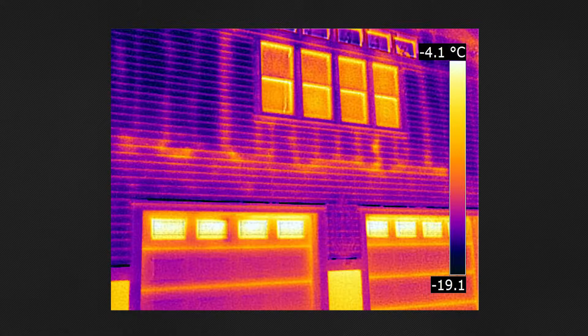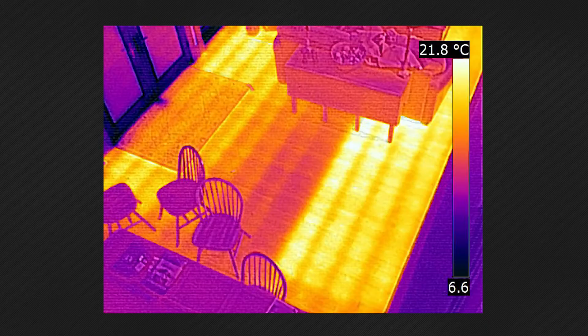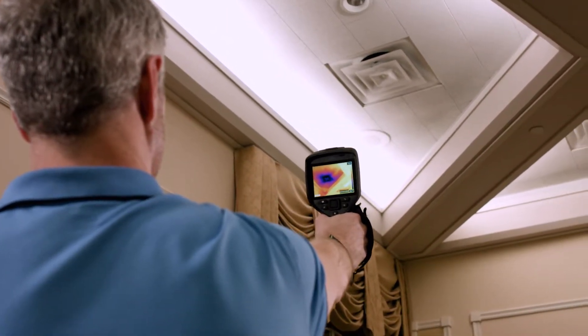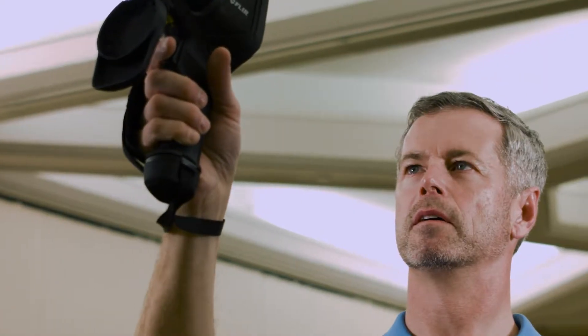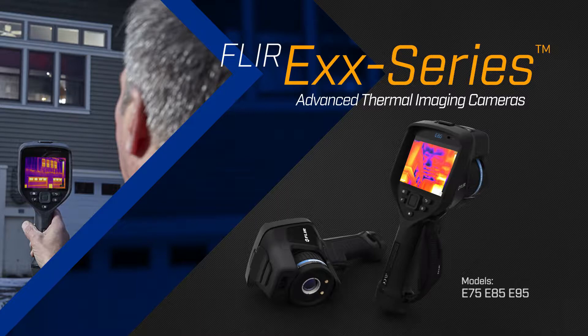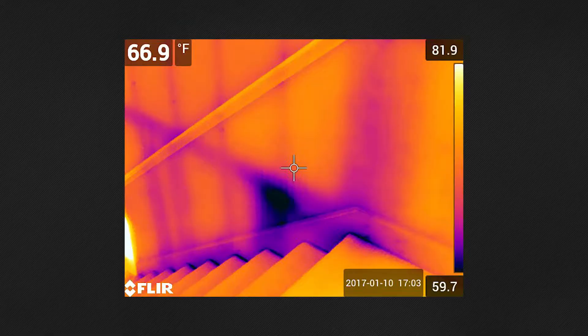Initial signs of moisture intrusion or construction deficiencies can be hard to spot if you don't have the right tools. But troubleshooting these issues early will save the time and expense of large-scale repairs. To make your job easier, FLIR developed its new EXX Series Advanced Thermal Imaging Cameras, with the sensitivity and features you need to catch and record the subtlest indications of structural issues.